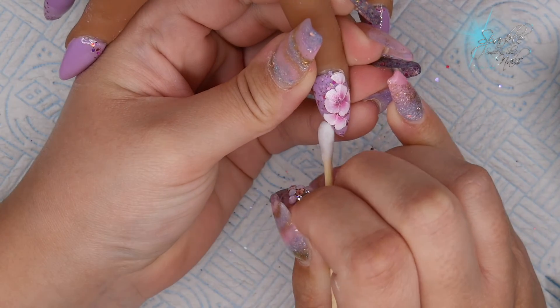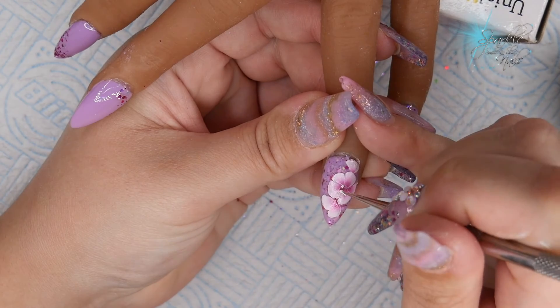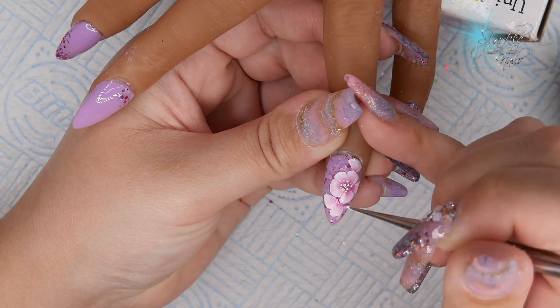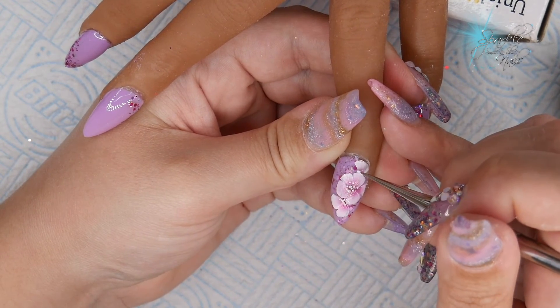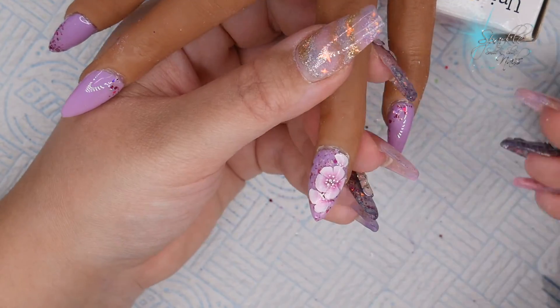Now going in with a cotton bud and cleaning up a little mistake I made, then doing a few dots with my nail art needle and white art gel that I've been using for the one stroke. Then I cure that and that's your finished look.